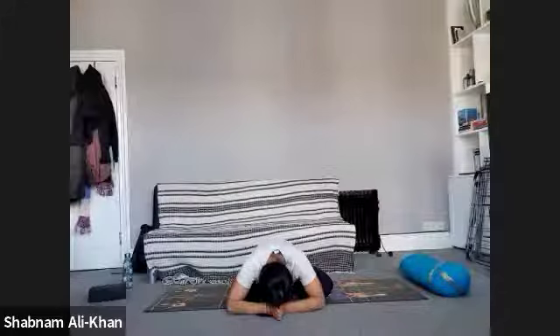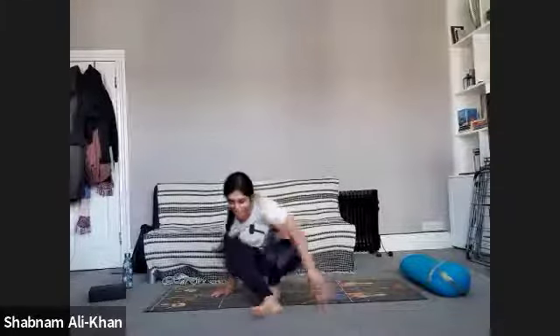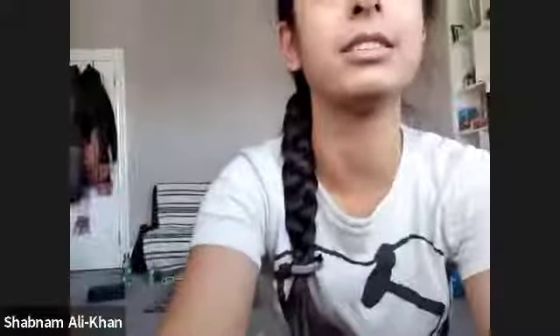Thank you so much for today's practice. Thanks so much, everyone. I'll send you an email and let you know what's happening next. Take care. Bye.